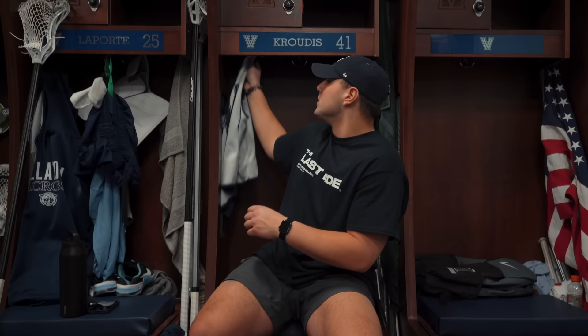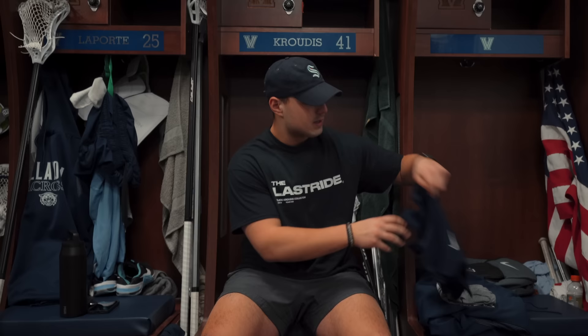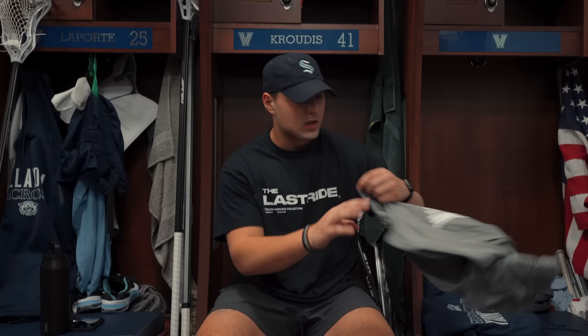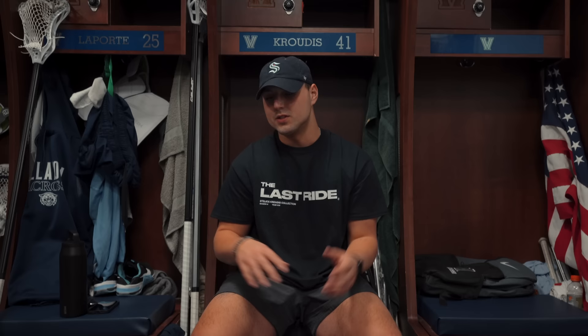Last up is some apparel. We've got a simple practice penny, a Villanova hat I wear on away trips, a Nike long sleeve with my number on the side for colder days, a Wildcats lacrosse dry-fit shirt in gray, and then the new Nike hoodie this year — athletic style with paneling on the shoulders, also dry-fit. Plus just a mouthpiece and tape. That's basically everything in the locker.